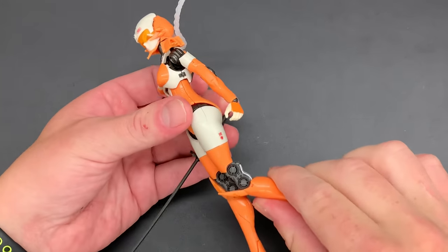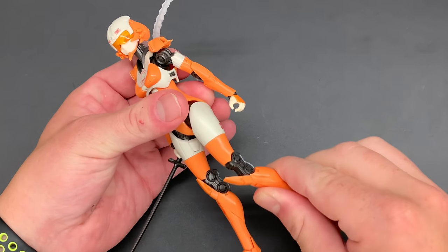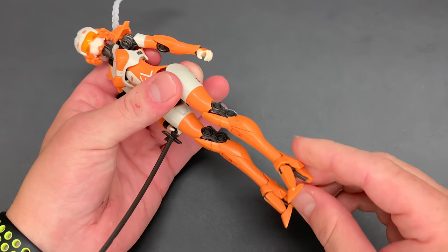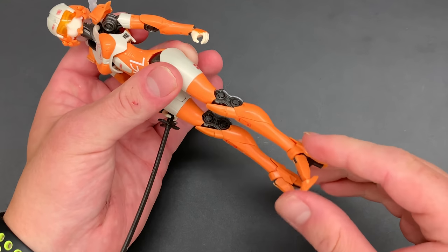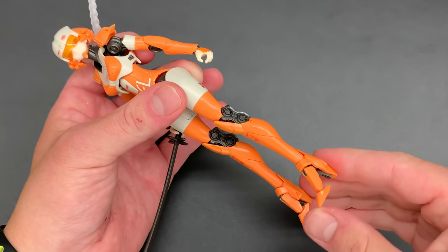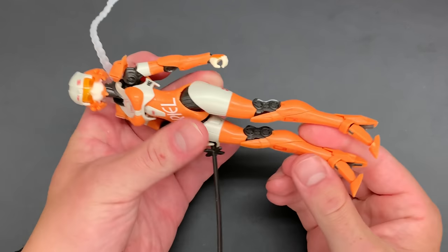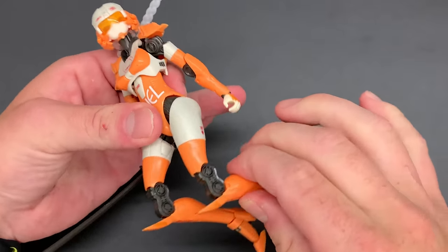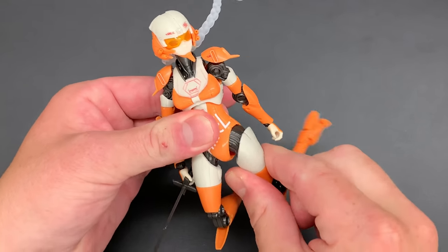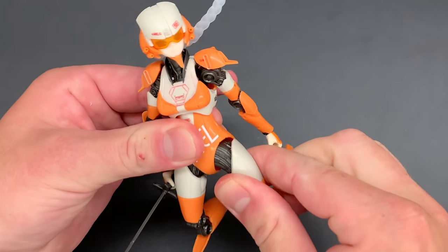For poseability of the lower half: the knee joints just go up and down, and to turn them left and right you have to do it from the hip. The hip is quite good at that. The toes are the only part you can actually flex at the front — everything else is static. But she'll kneel and do a lot of things; the knee and hip area is where your main range of motion comes from.